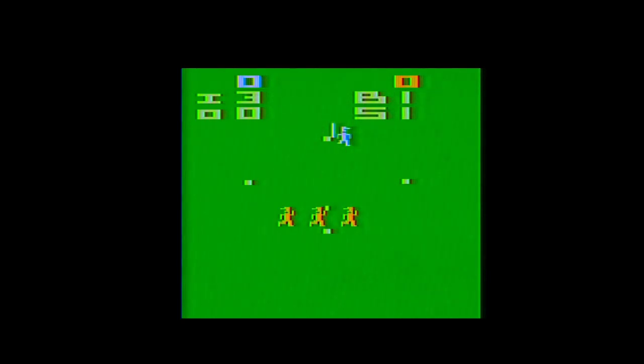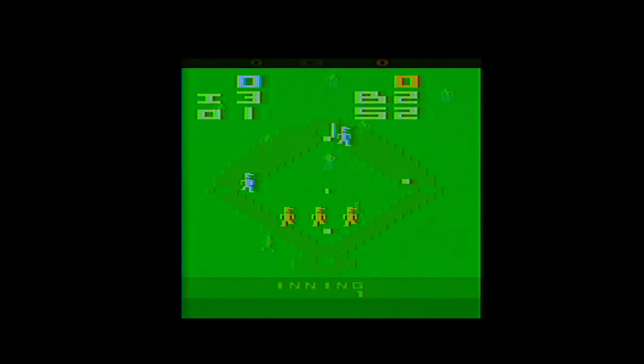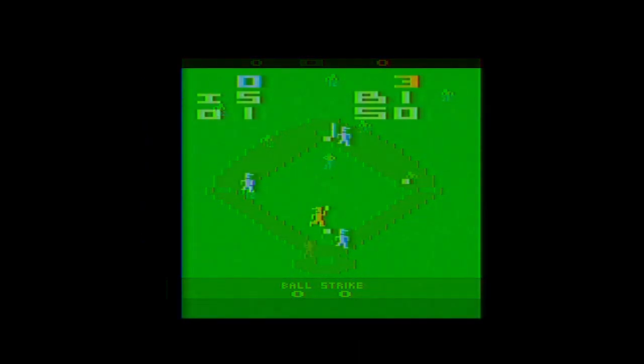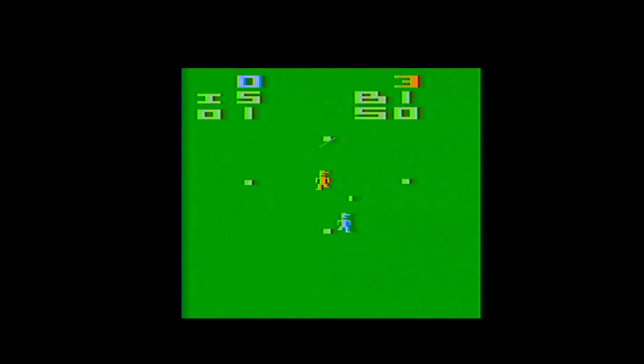Around June 1981, Atari started trying to move copies of Home Run as free games bundled with purchases of two other VCS sports titles: Golf and Basketball. The company ultimately phased out Home Run in its advertising campaigns sometime in 1982 in favor of their new, more realistic Real Sports Baseball, which launched that October. Despite that frankly superior version being on the market, Home Run seemed to stick around as Atari continued selling tens of thousands of copies through 1989.